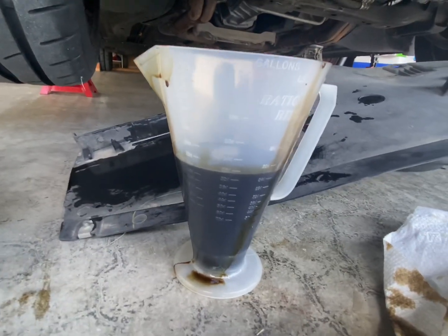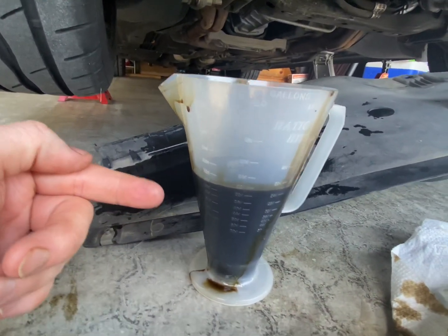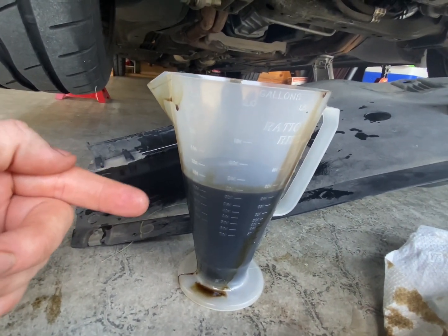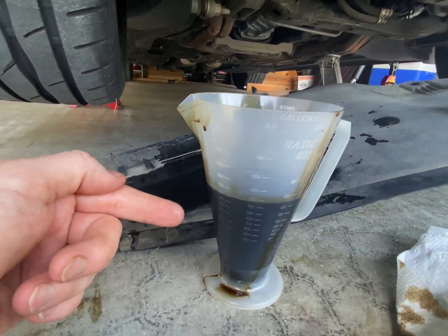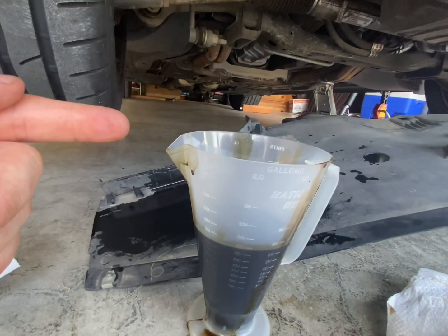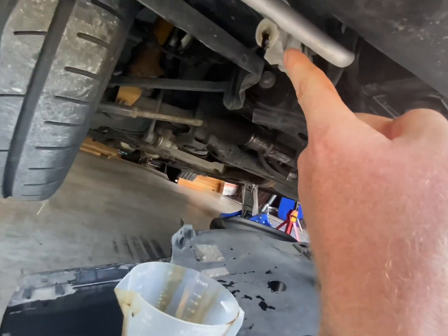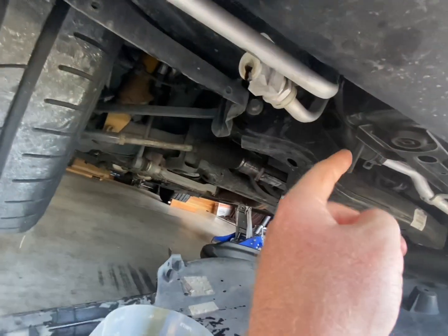So basically, from now on when I change my oil I'm definitely going to change that too, because that's definitely a significant amount to just leave circulating in. It only probably takes another 15 minutes at most to go ahead and pop this panel off.